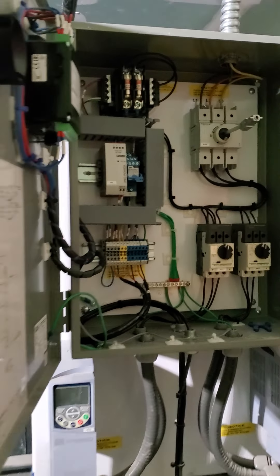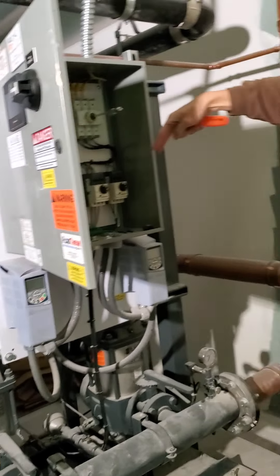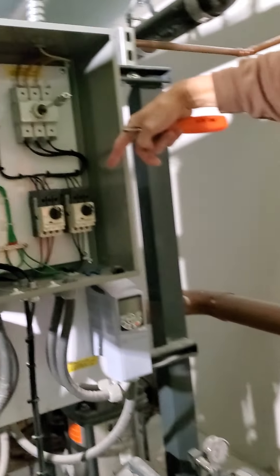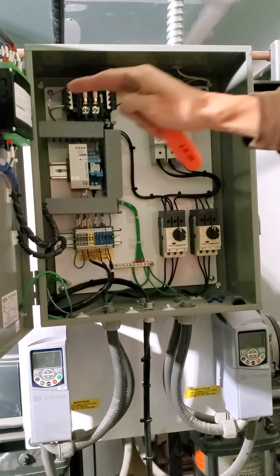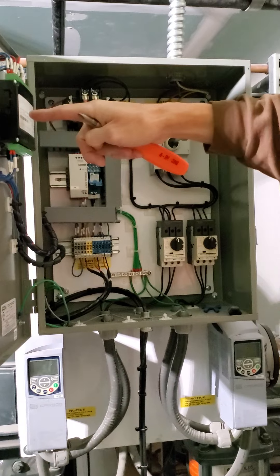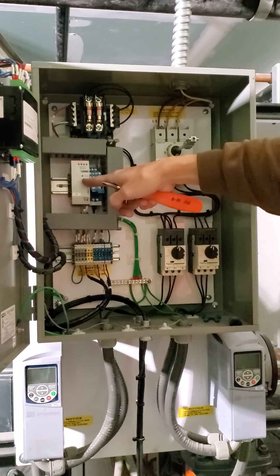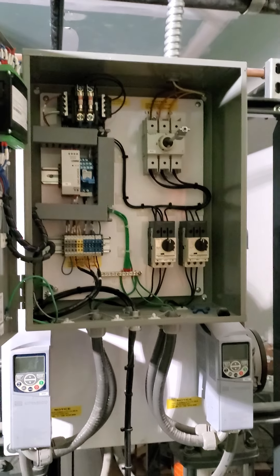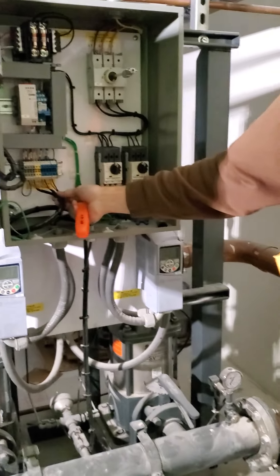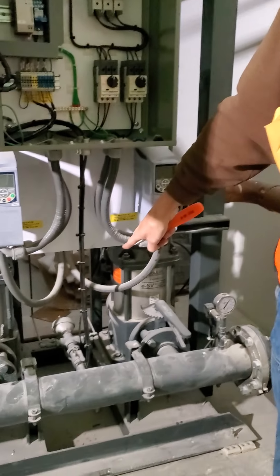While I have this open, I can show you: this is your main power coming in, these are the power disconnects for both pumps, and then you have your control relay here, your PLC — programmable logic controller. You have your DC supply voltage supplying voltage to the transducers, and then the two transducers — suction and discharge — and your temperature sensor, which I mentioned earlier.